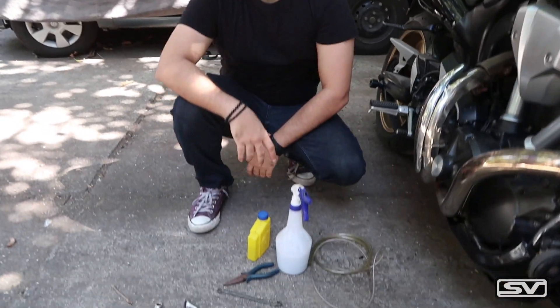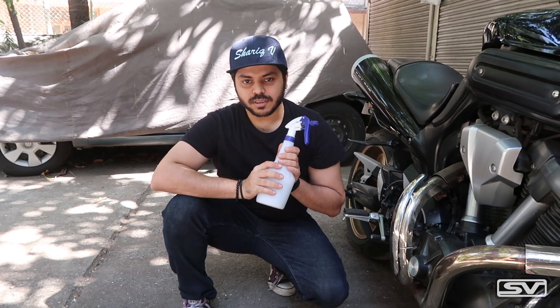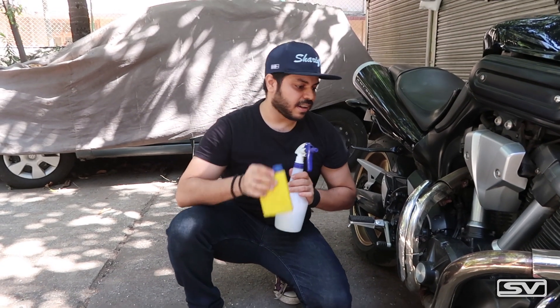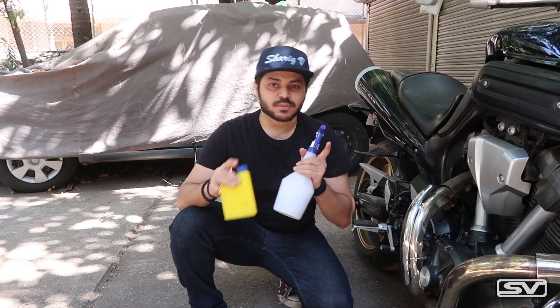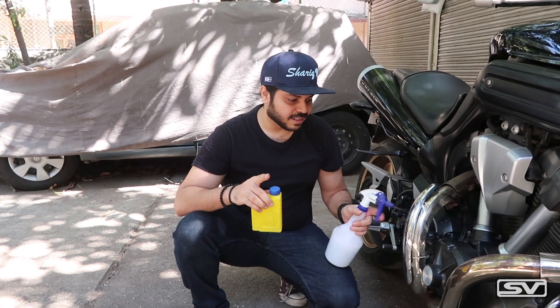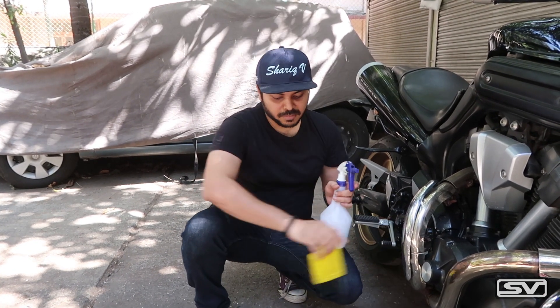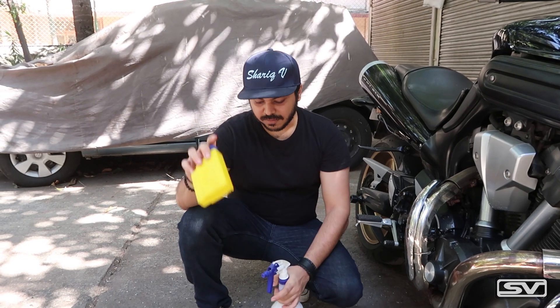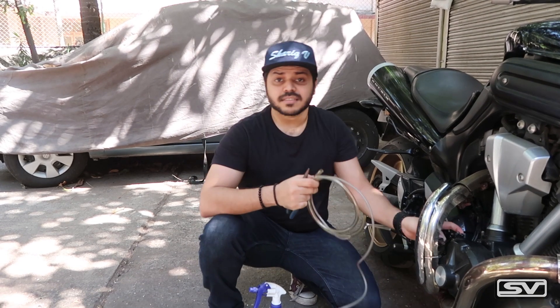Okay guys, so these are the tools which you are going to need for this job. This is soapy water because brake oil is very corrosive and if it falls everywhere it needs to be dealt with. The bleed valve is over here which we are going to open in some time. We also have brake oil, a nose plier for the o-ring, and pipes for bleeding the system.